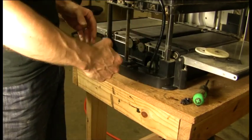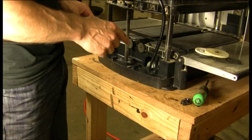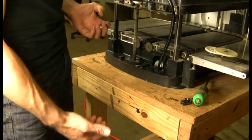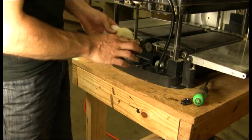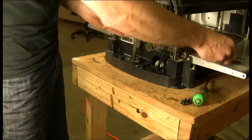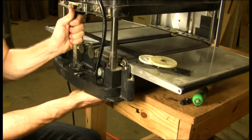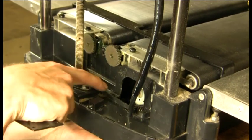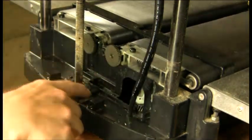Now we have the gears removed and the area cleaned up. We're going to start assembling the single drive plate back into the machine. We're going to move the machine off the edge of the table about three or four inches — just enough so we can reach our hand up underneath, grab onto the motor, and thread it into the hole in the plate. Down here on the base, there's a protrusion or tab that sticks up, and we're going to want the steel edge of the motor plate to fit behind that tab.